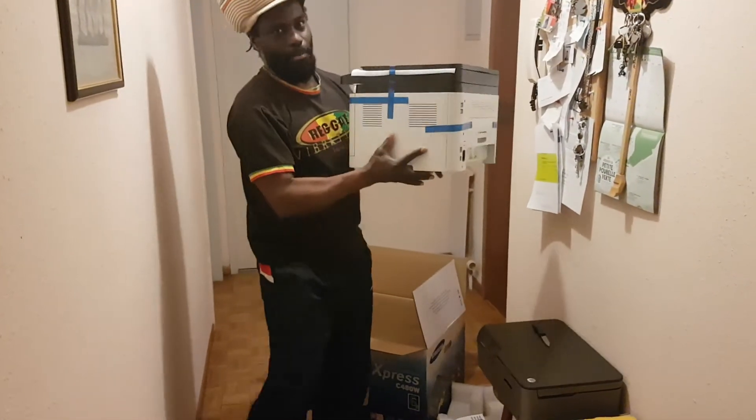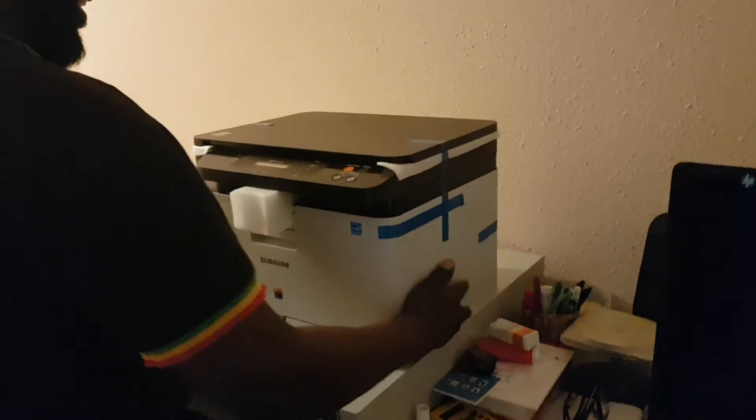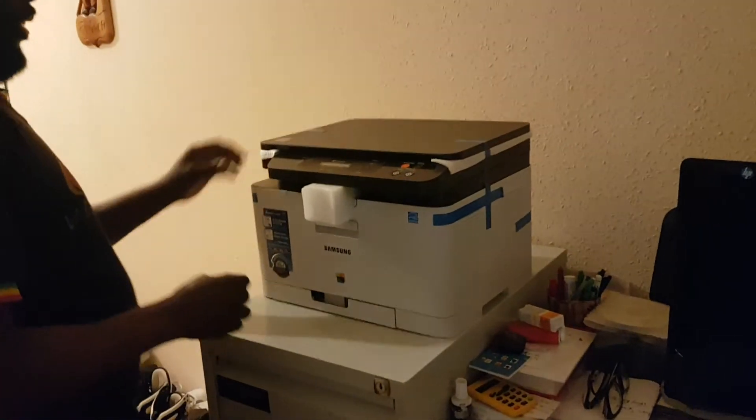And that's it guys, that's my brand new printer. Thank you guys for watching. Yay, it fits — wow!